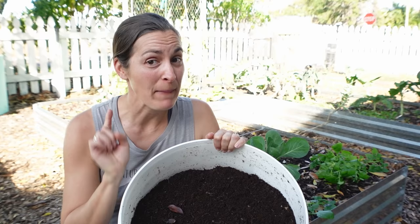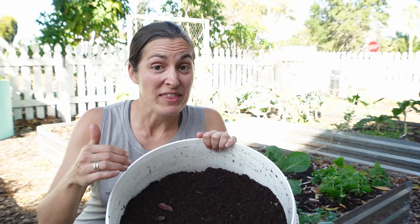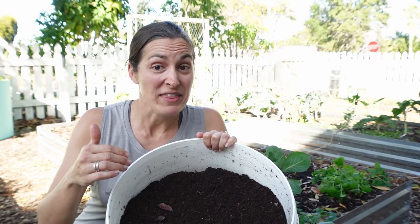It's that simple. All you have to do: a third bedding, a third food, a third bedding, and make sure no food scraps are exposed before you close your worm bin. If you're wondering what to do with this amazing organic fertilizer, check out this video and I'll show you how to apply it and why it is a miracle in the garden for one of my personal favorite vegetables to grow here in Florida.